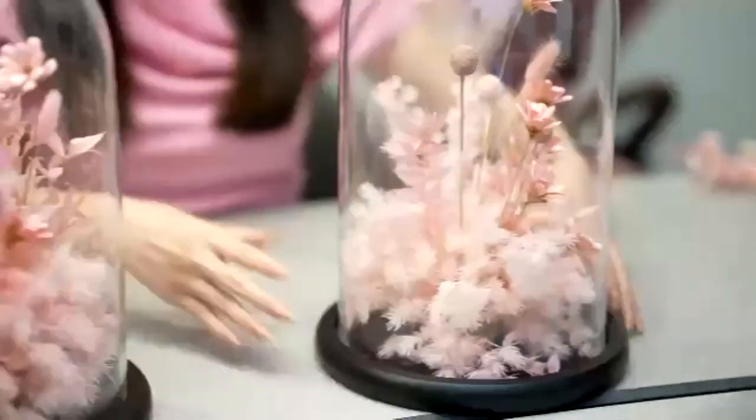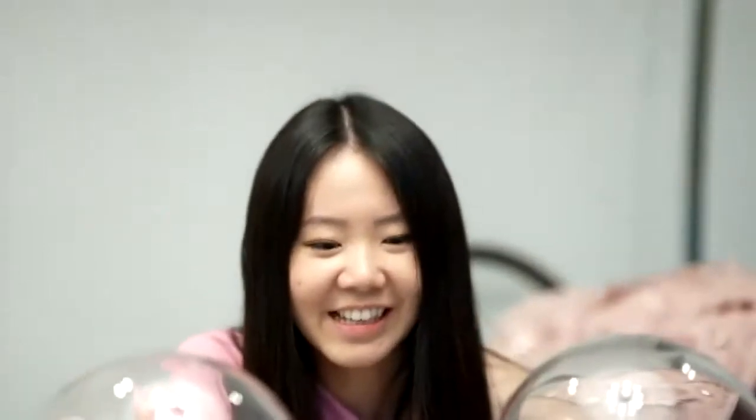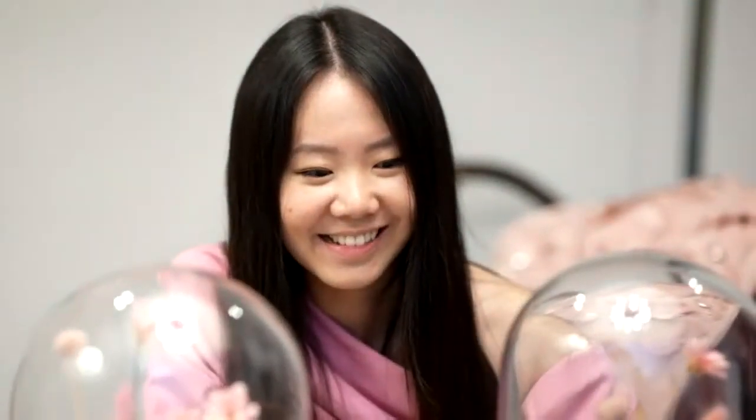Okay, if you guys are ready, we can take one picture as a memory.